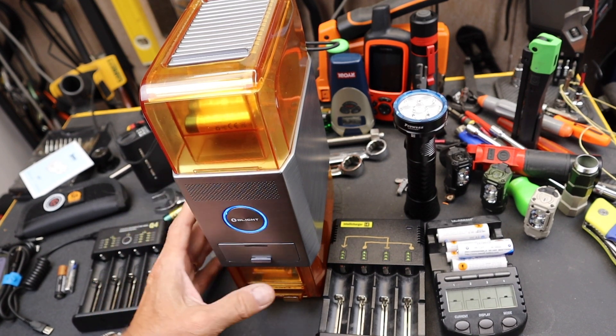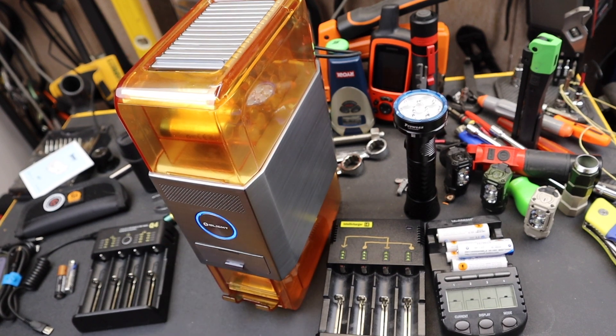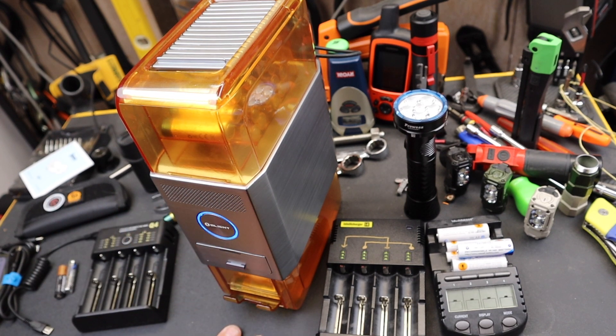They are beginning a promotion where you can get in line to get one of these, should your AA needs be as heavy as mine. And what this does — they say it works as a three-in-one. The first is, it is a battery charger.